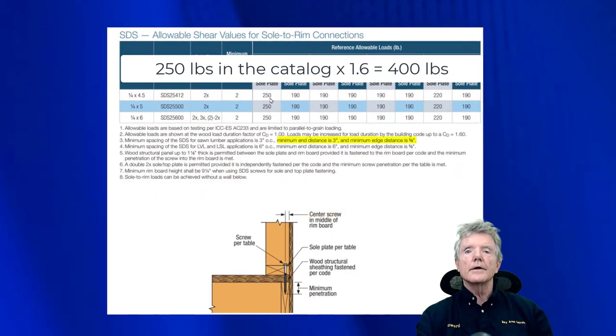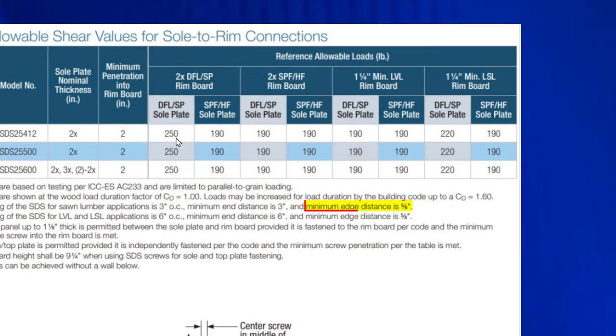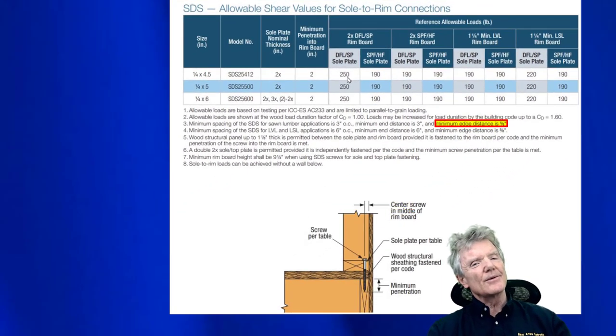Notice that it's very important to have the 5/8-inch edge distance minimum. We're going right in the middle so we're getting three-quarters of an inch, which is what we want — though they do allow a little wiggle room of 5/8 of an inch. This is the engineering basis of that retrofit technique, and hopefully I've convinced you that this is a viable method — that you can save yourself and the homeowner a lot of money and do a better job.